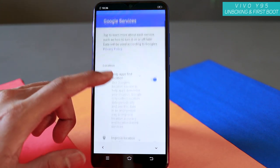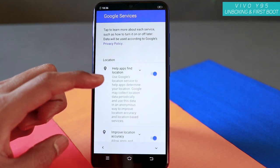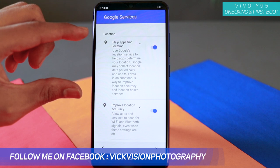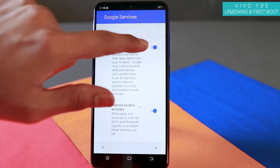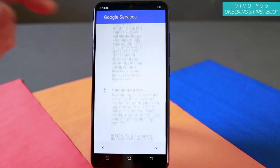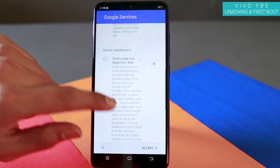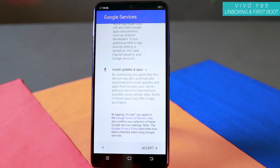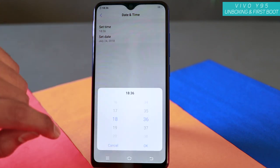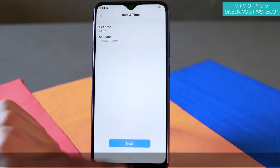This is the Google services step. If you have a Google account, make sure you sign in right here. If you don't have one, you can skip and still use the device, but I would suggest you open a Google account. Here it asks if apps want to use location — I would suggest you turn this off for now because it eats up the battery and affects battery backup. You can always enable it later. Next, select date and time, tap OK, then next.